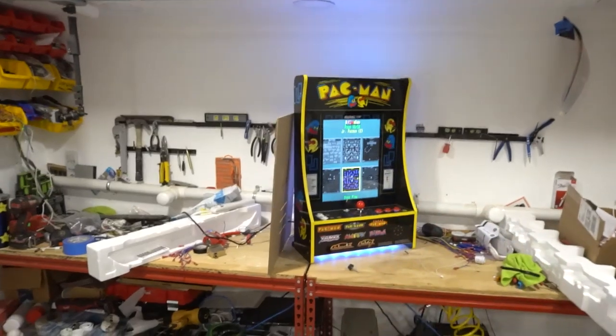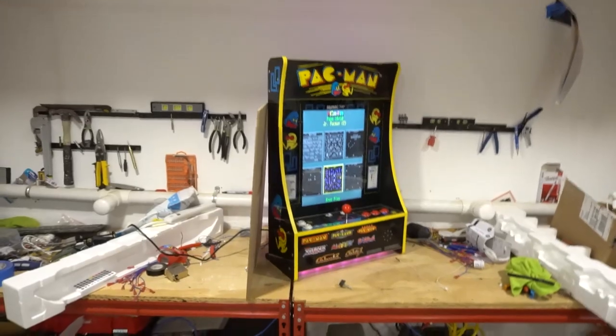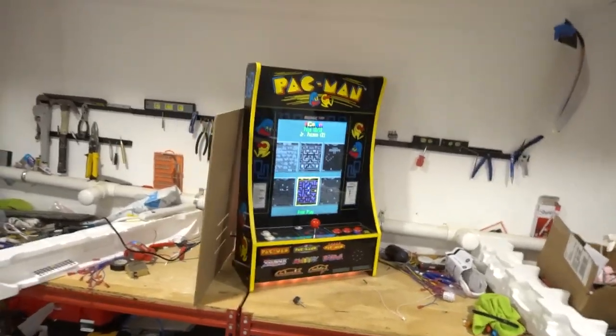There you guys have it — a PartyCade going out. Vic VP, GameCase Arcades. I mod Arcade 1-Ups, I build arcades, I'll do everything.